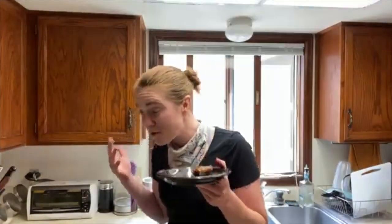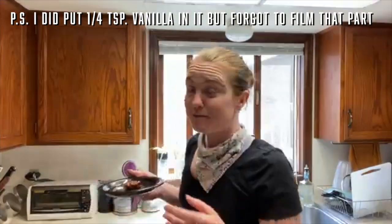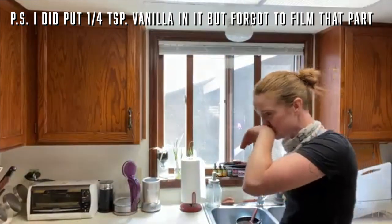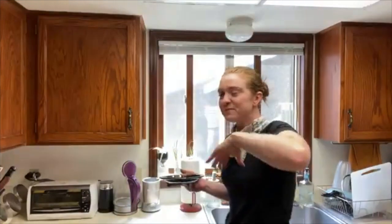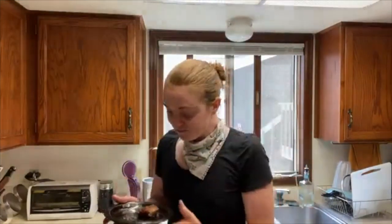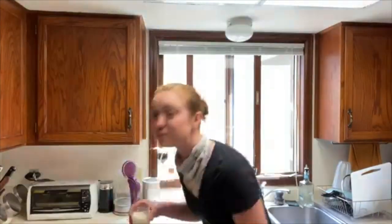You can taste the cherries, and you can taste the hint of vanilla. Oh my god. The bourbon is kind of subtle. Oh my gosh, it's in my nose now. Okay, I'm gonna finish this. Oh my god, I don't know why I'm licking my finger — this is spicy. Happy birthday, Tom!